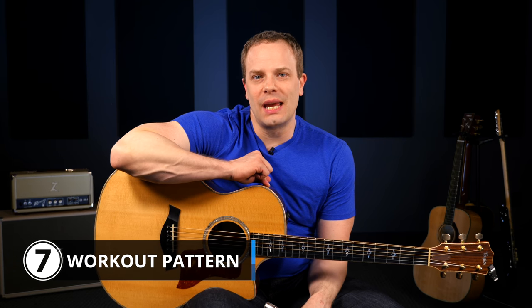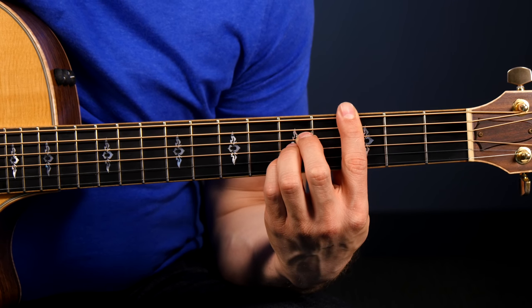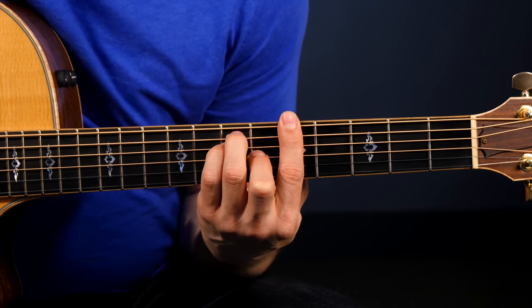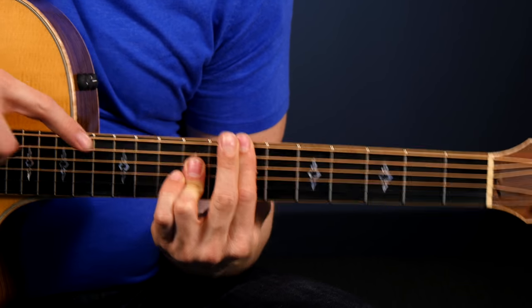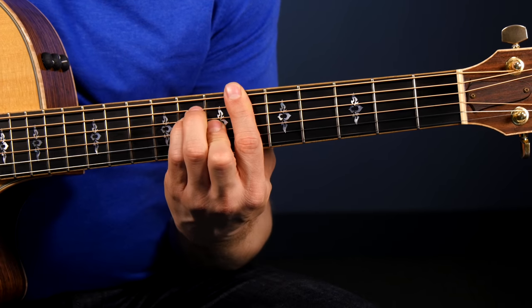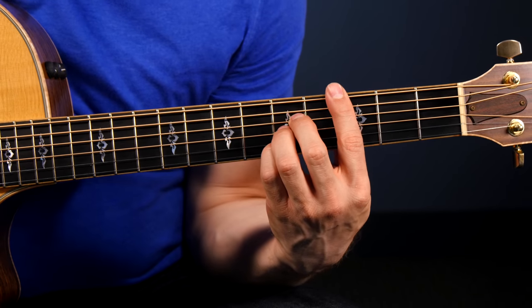Drill number seven is a pattern I came up with that's really good for working on endurance, strength, and the clarity of your bar chords. Start with your E shape — it doesn't matter where. Keep your bar in place and switch to your A shape. Move up one fret, leave the A shape, and switch to your E shape. Move up one fret, leave the E, switch to your A. At some point you'll want to switch to the secondary bar version of the A shape because it gets too tight higher up. You don't have to do this for very long to really feel the burn and feel that you're making progress with your bar chord strength and movement.